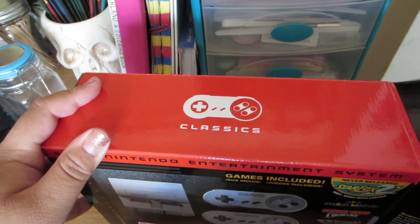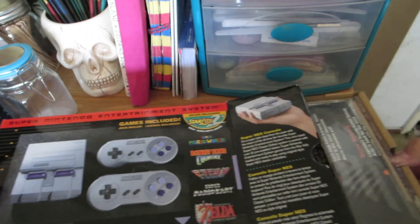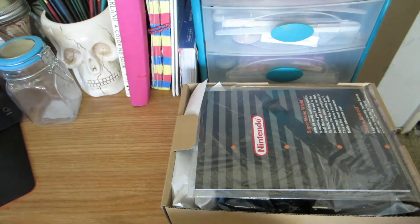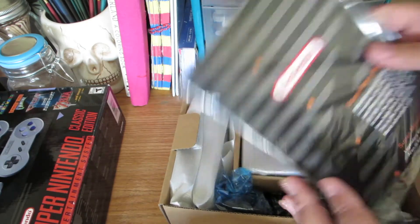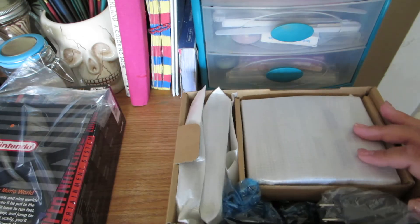I've been sick for like a week or two. Let's put the box how we did last time for the NES. It comes with the instructions and stuff, so we don't need to see that.